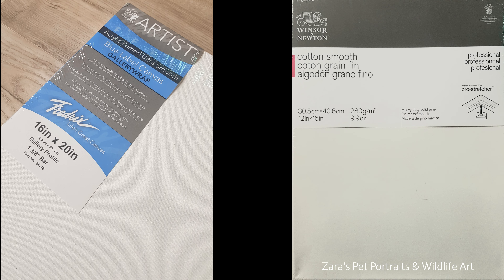There are two main brands I like for my pre-stretched canvases. On the left is Fredericks with their blue label, and on the right, recently I've been trying out the Winsor & Newton professional cotton smooth canvases with the pink labels. These two are my preference because they don't need any preparation — you can use them straight from the packet as they are naturally already smooth.